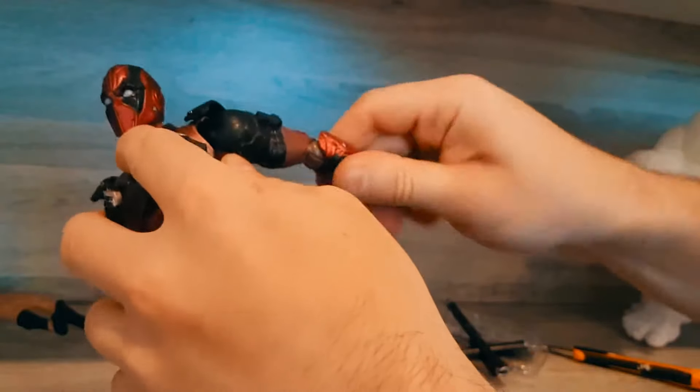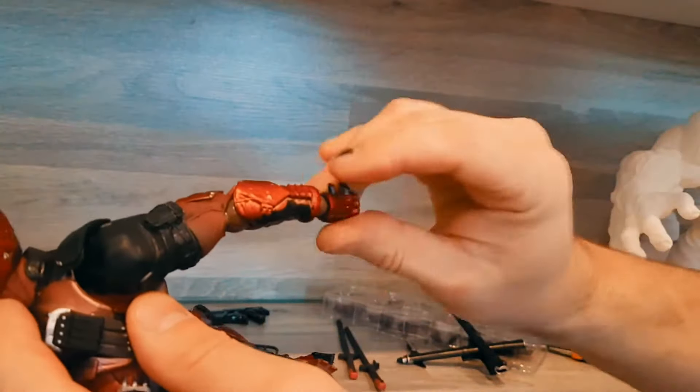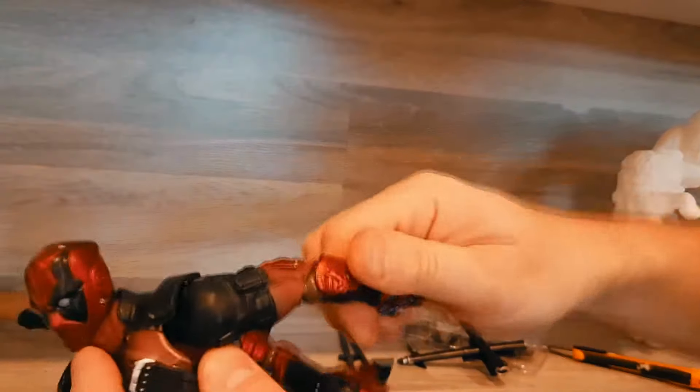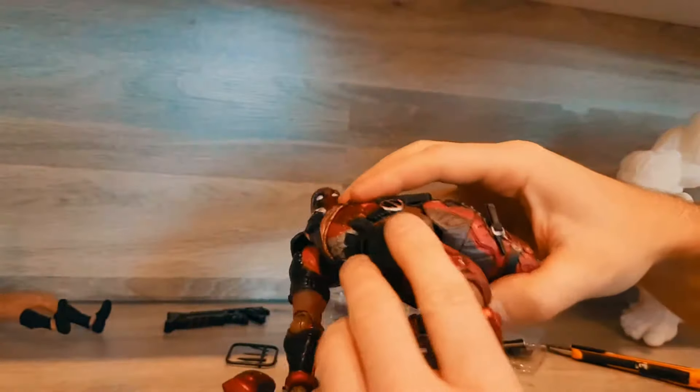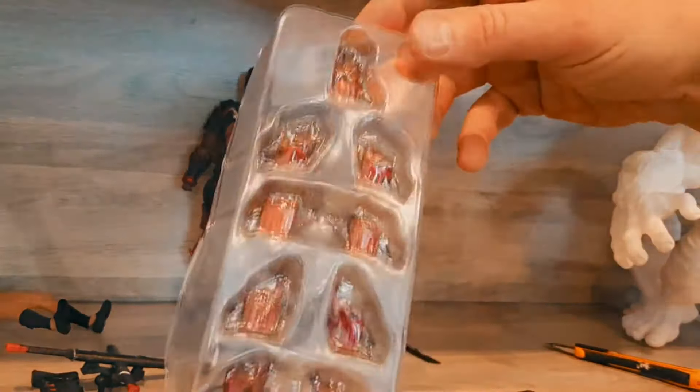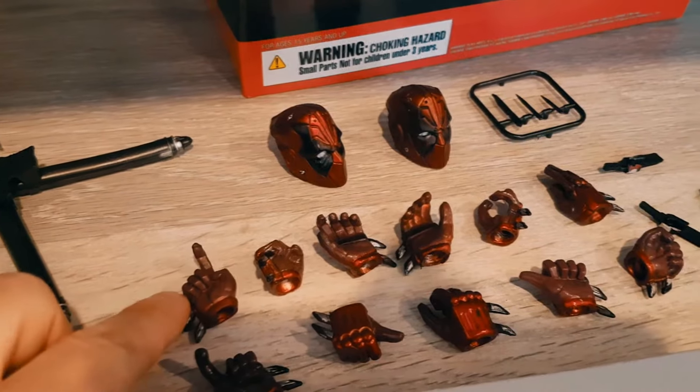The arms don't turn 360 degrees, but the wrists do — and they come off, of course, because you can switch them around. The legs have a good range of motion. Not only does the foot contort, but the toes do as well. There are quite a lot of hands — a good selection of 13 pieces.